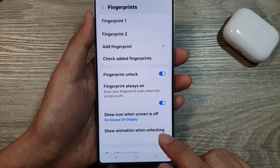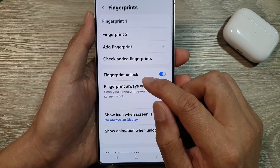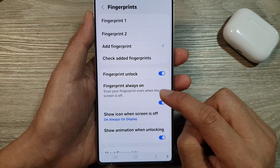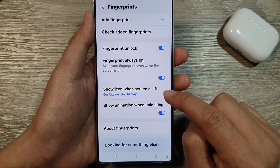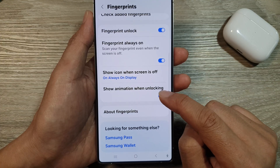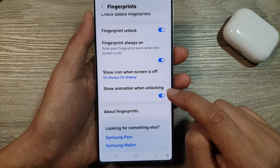Then tap on Done. Here you can now turn on Fingerprint Unlock, Fingerprint Always On, and Show Icon When Screen Is Off on the Always On Display. You can also turn on or off Show Animation When Unlocking.